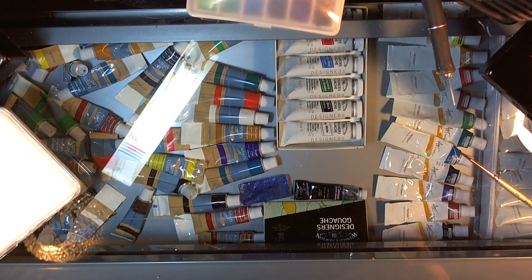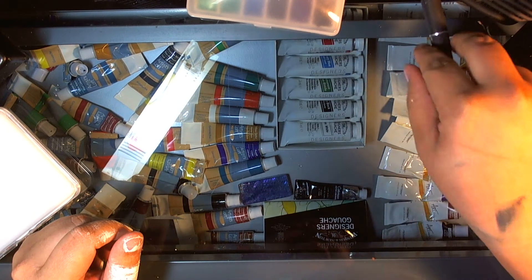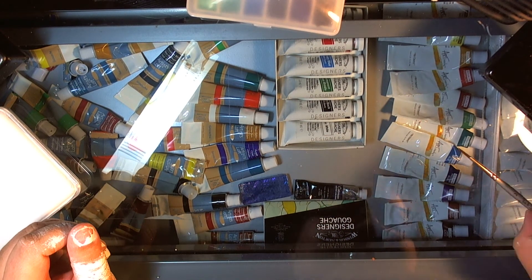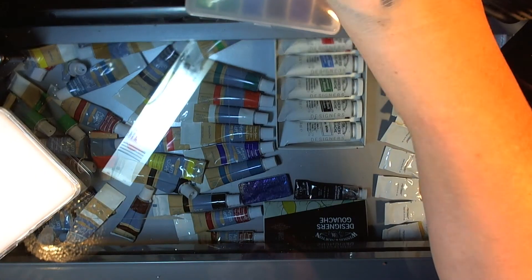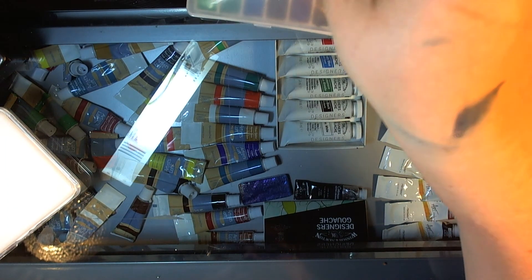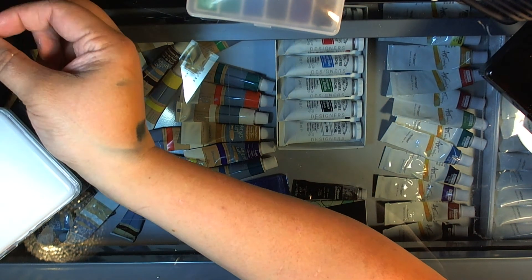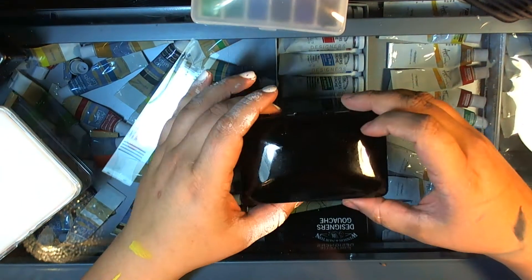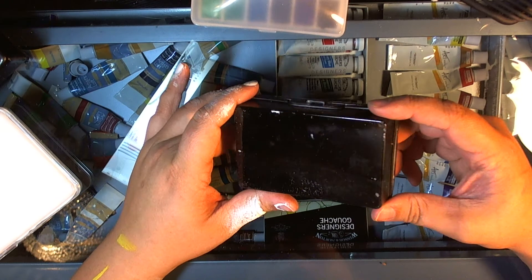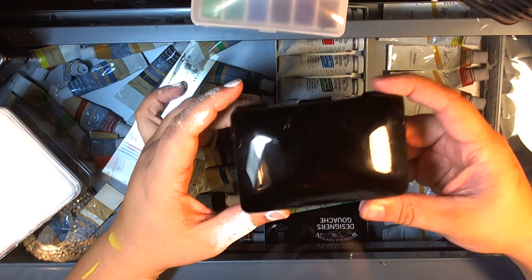Hello, I'm back with yet another way that you can make a watercolor/gouache travel kit, as if there aren't enough out there already. But at the store today I did find one that I had not yet seen anyone do, and I thought it was really cute. Plus in the same aisle I found something else — let me just show you.